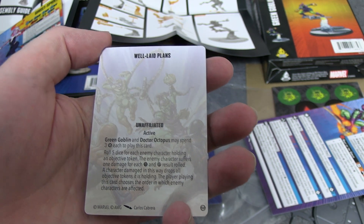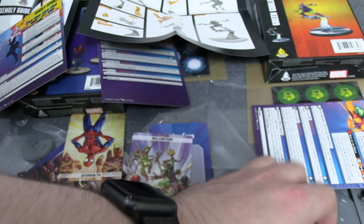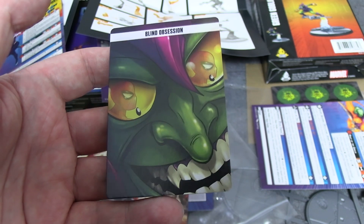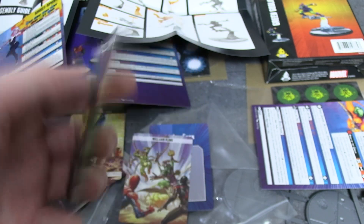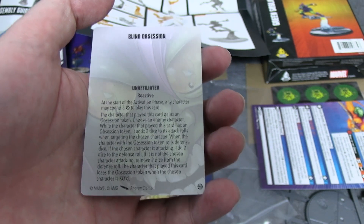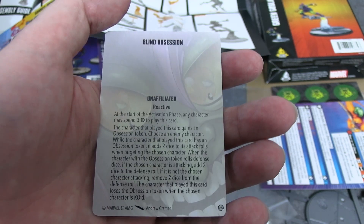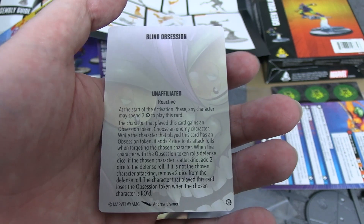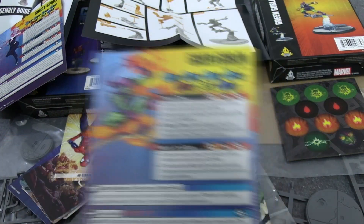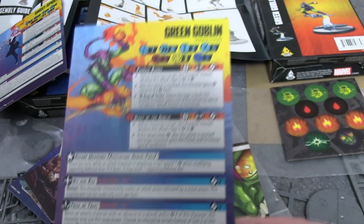'Well Laid Plans' — I like the art a lot. It's an affiliated active for Green Goblin and Doctor Octopus specifically — pause if you want to read it. 'Blind Obsession' has a lot of text and adds on to his core skills we'll look at in a second. It cannot be overstated: Green Goblin really, really doesn't like Peter Parker.